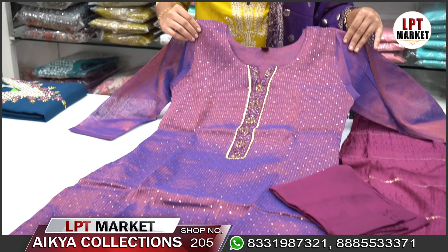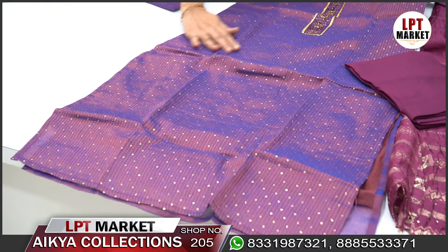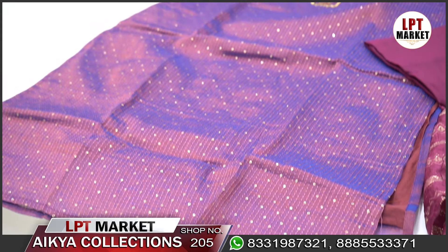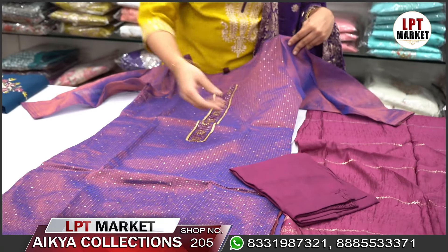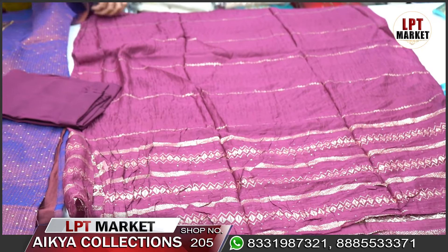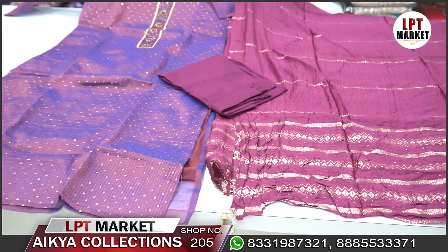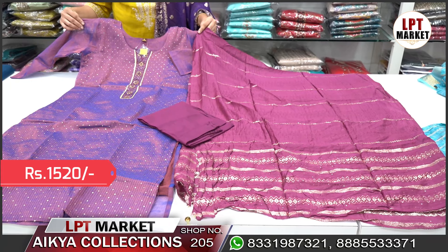The top is a smooth purple color shade with shimmer. It has a full yellow color design on the neck part with 3x4 sleeves and a nice shining finish. The bottom complements the top.